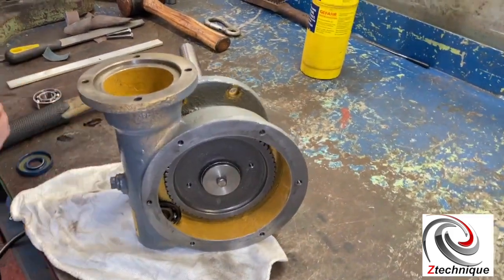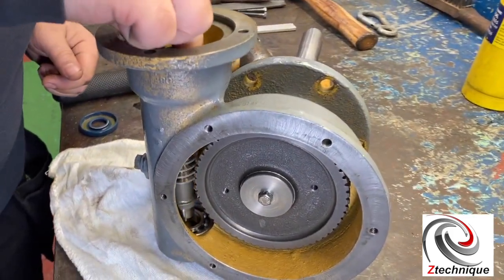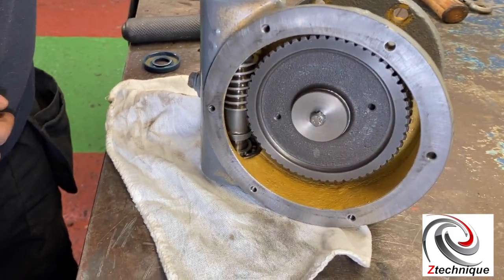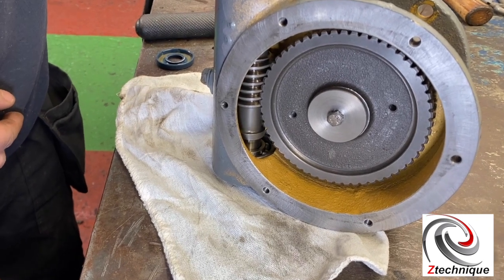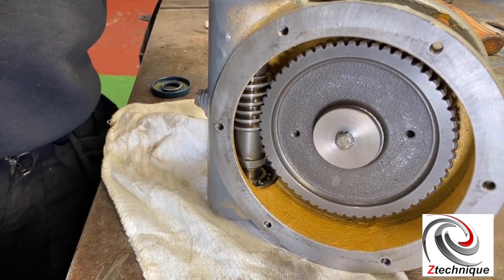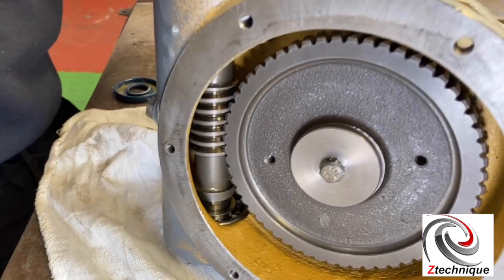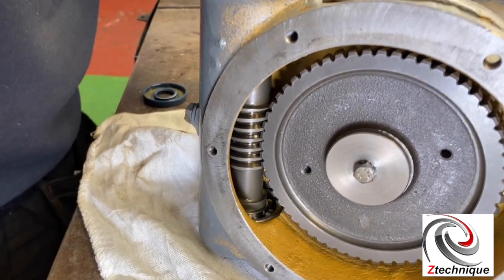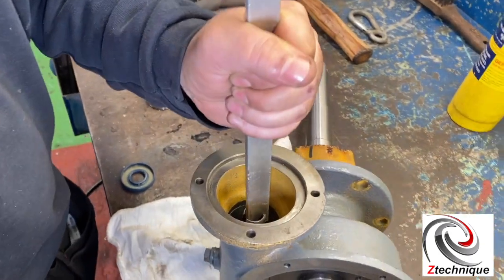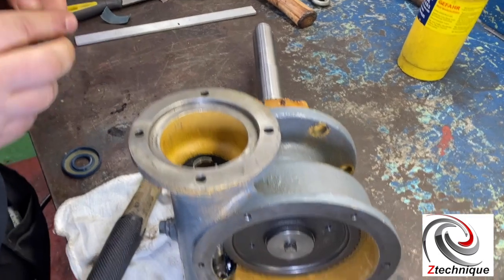The next part is we're going to put the shaft in. That goes into the inner part of the bearing, and then if you look at the mesh you can see the meshing of the gear. You can just lightly tap that in and you'll see it go down all the way. We've now got complete meshing of the gear, and we're just making sure it's seated on the bearing itself.